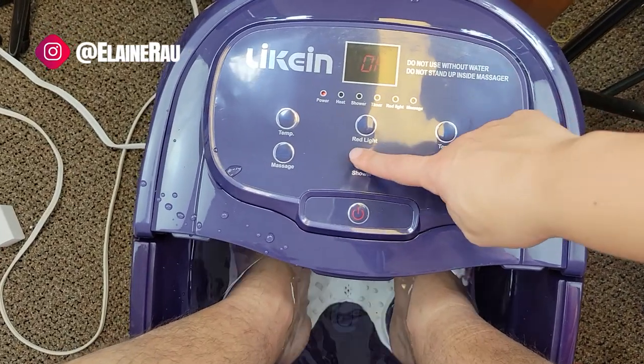One thing you want to make sure is not to press too hard, because if you press too hard — if you heard that cracking sound — basically too much pressure on the bottom. You want to make sure not to be standing on there; just rest your feet on top.